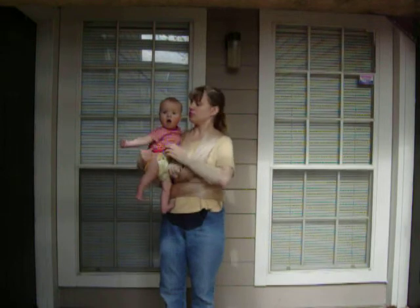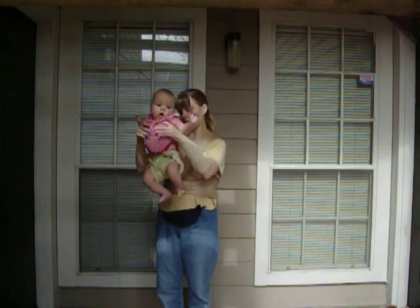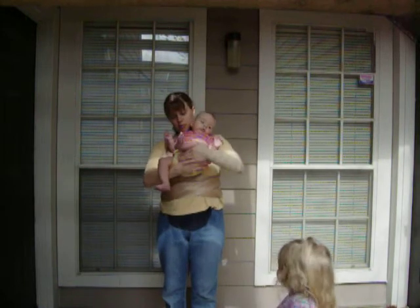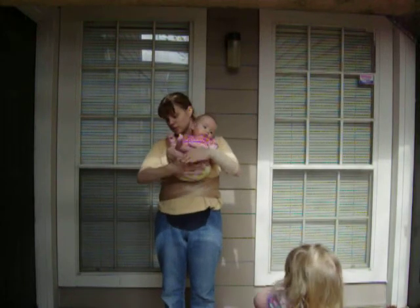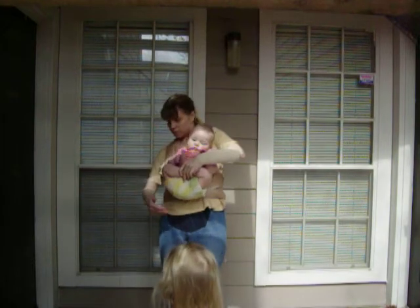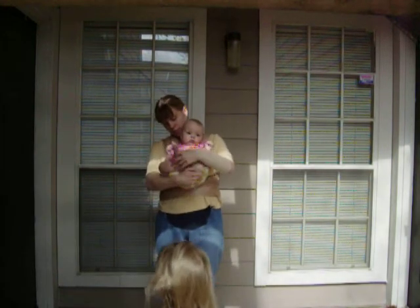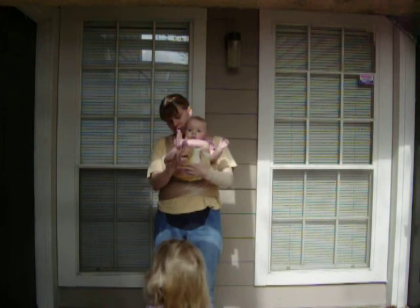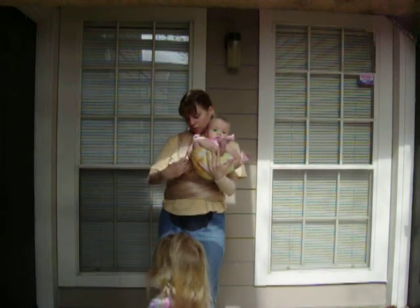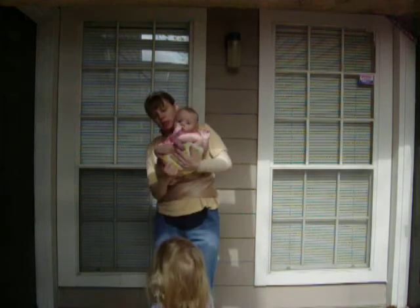I'm going to work with the bottom one first. You take your baby and hold him in front like this, and then just kind of cross his legs. Then pull out the bottom wrap, or the bottom cross.